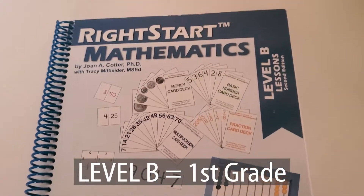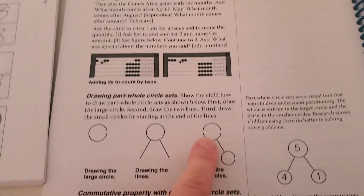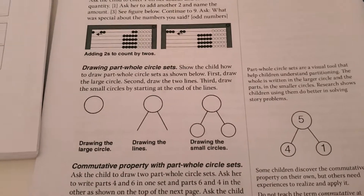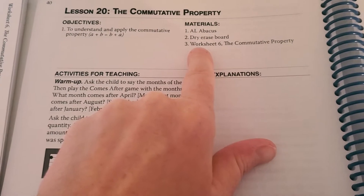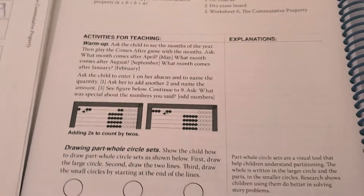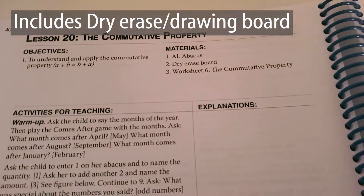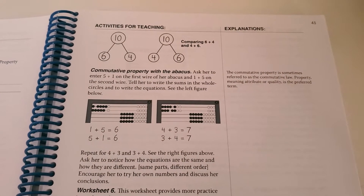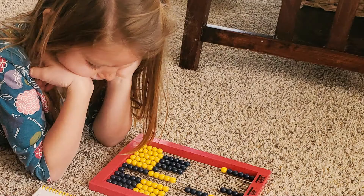Let me show you two levels of the books. This is Level B — my daughter's in first grade. You see a lot of part-and-whole sets here, which we call 'circle sets.' Here you'd have your materials: the abacus and a dry erase board, which it comes with — and I love that it also doubles as a drawing board later on. It's very straightforward. It uses the abacus, which is so handy, and all my kids have loved using the abacus.